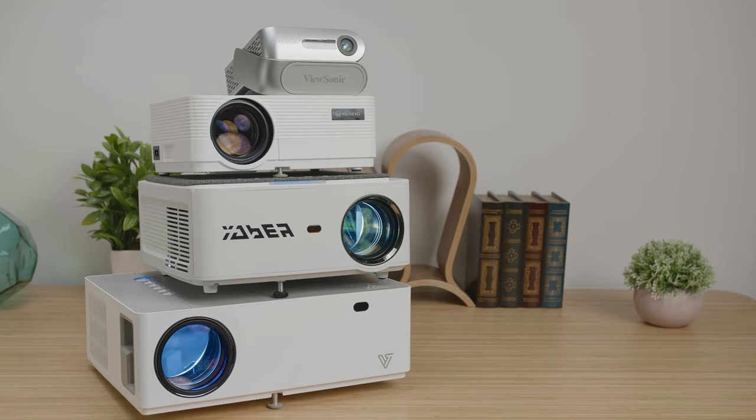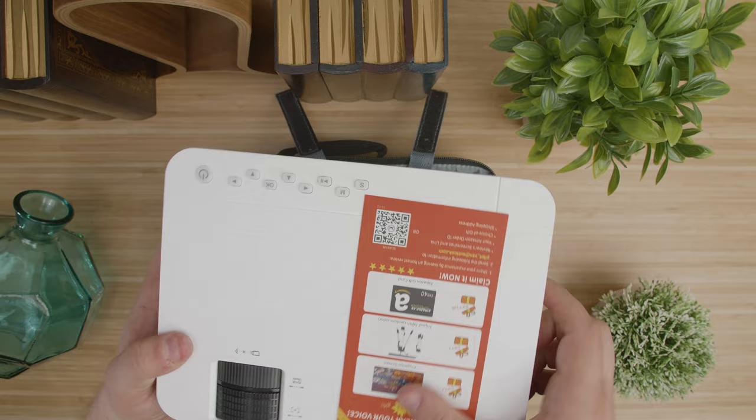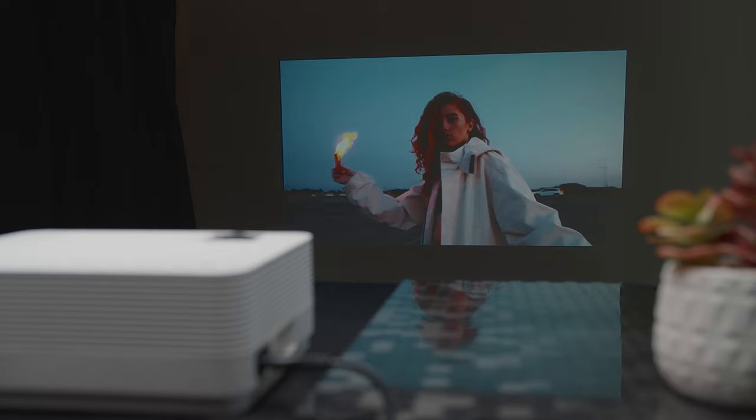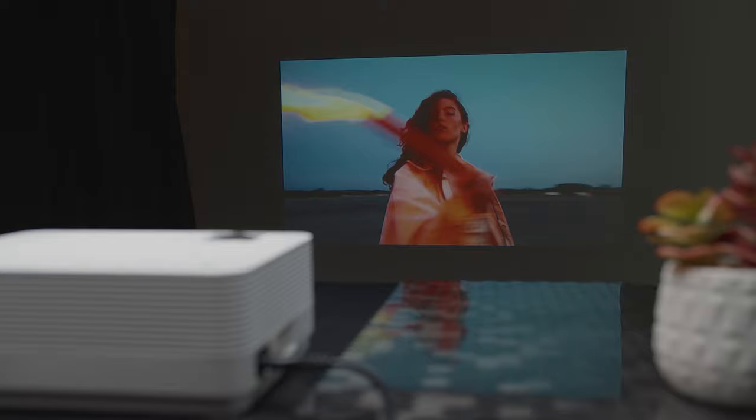Let's start with the obvious. This projector is small and quite portable at just 8.7 inches by 6.6 inches by 3.3 inches and about 3 pounds, making it easy to move around from room to room or to the backyard or to a friend's house. It's perfect for entertainment in the backyard, providing a big picture for parties and gatherings.